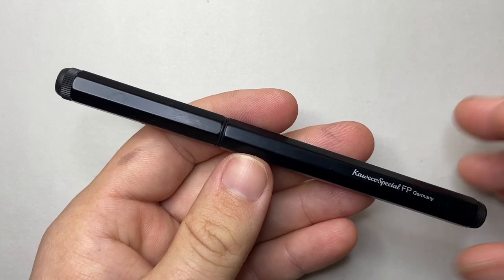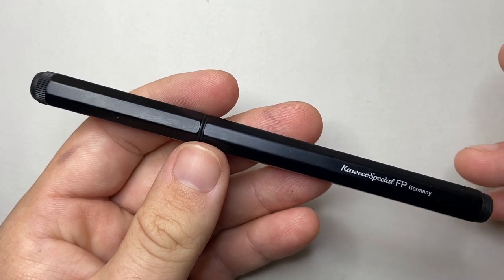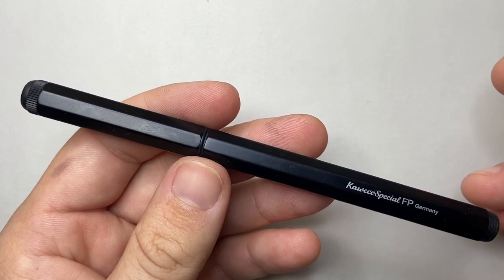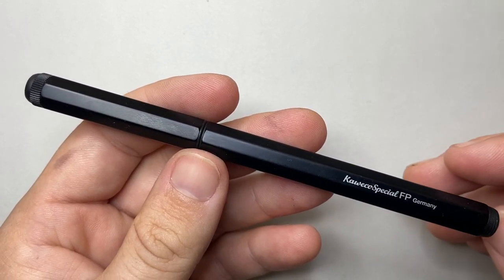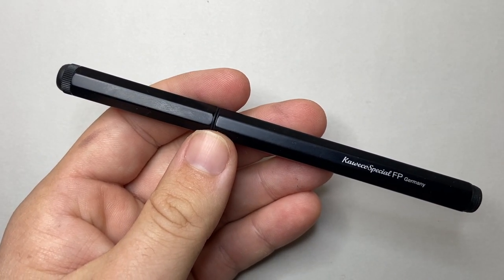There's no clip, but it doesn't need a roll stop or anything because it's octagonal, so it will not roll away too far. It is a quite simple pen. It's also available as a mechanical pencil and rollerball ballpoint versions as well, so there are a few options if this is the kind of design you enjoy.